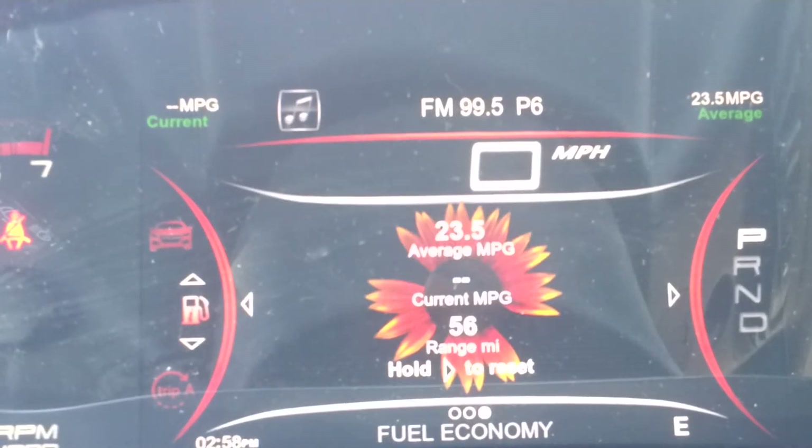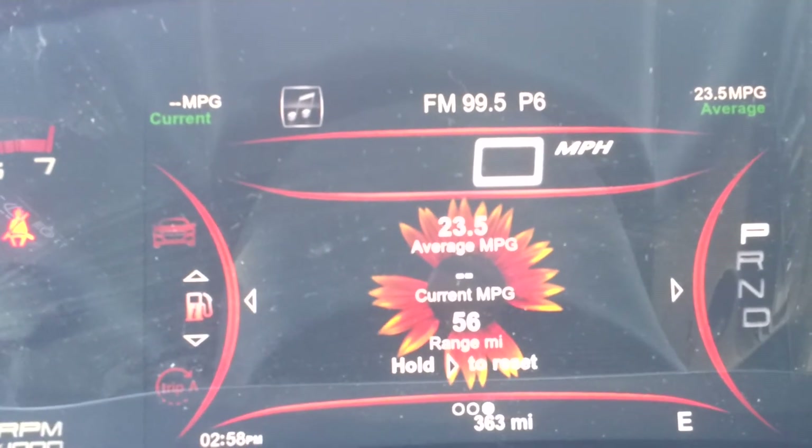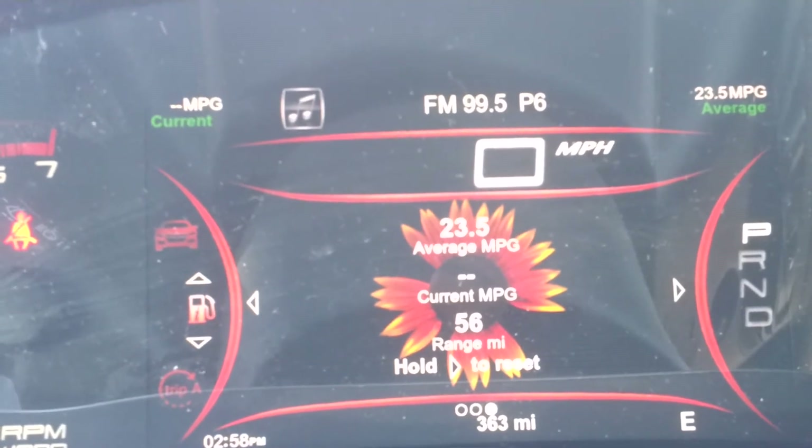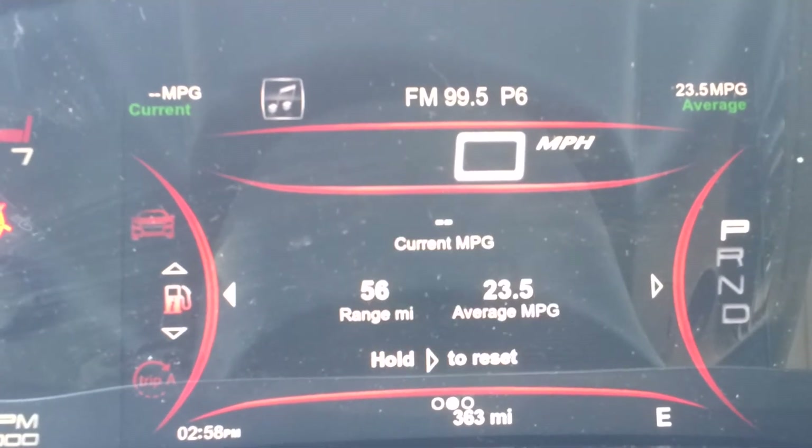And if you go down here, this is your fuel economy screen. That's where you get the flower gauge which shows you exactly how much mileage you're getting. Each petal is three miles to the gallon, so it'll show that there as well.